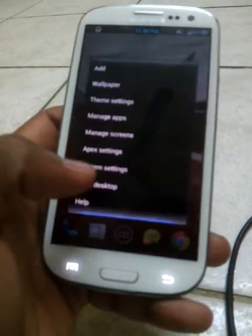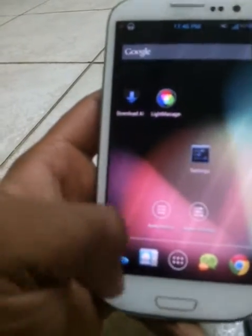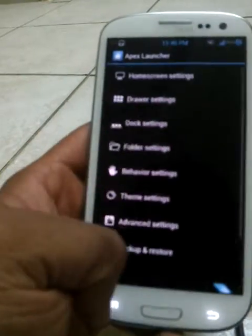And the Apex Launcher — you can go to Apex settings, wallpaper, theme settings. You can change the theme — Jellybean HD. Click apply and it changes into a Jellybean theme. In Apex settings you can change the effects, the dark effects, everything. You can completely customize it.